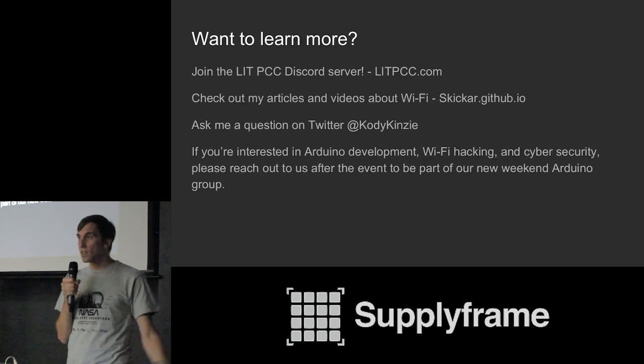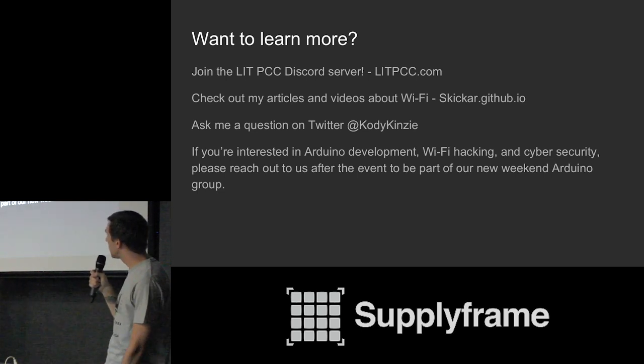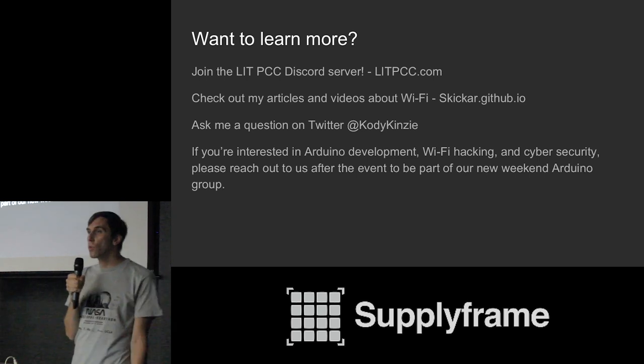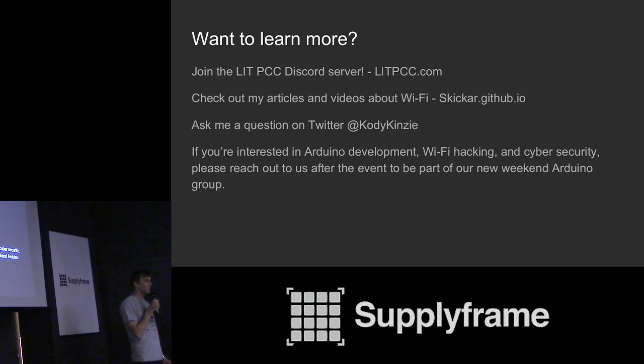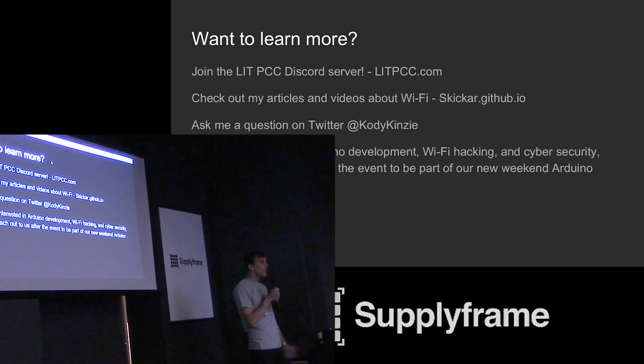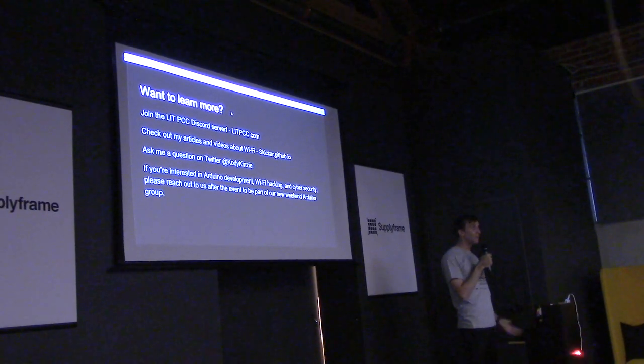If you're interested in learning more, join the LITPCC Discord server at LITPCC.com. I also have articles on Null Byte and GitHub.io covering Wi-Fi hacking, privacy, and tracking. You can ask me questions on Twitter at Cody Kinsey. If you're interested in Arduino development, Wi-Fi hacking, and cybersecurity, we have a great group at PCC and we're trying to organize weekend meetups for people who want to learn more about coding and all this stuff — please talk to us afterwards. Thank you very much.